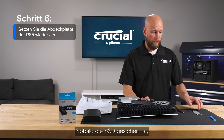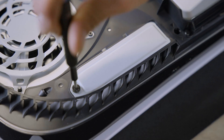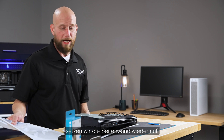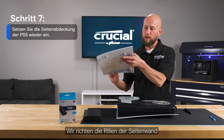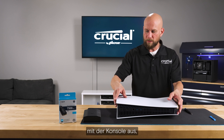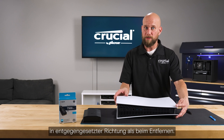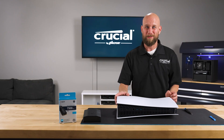Once the cover plate is secured, it's time to put the side panel back on. This will be the reverse process of what we did to remove it. Align the grooves on the side panel with the console and use a very gentle sliding motion to the left and down — the opposite direction we used to remove it — and you will hear it click into place. Just like that.